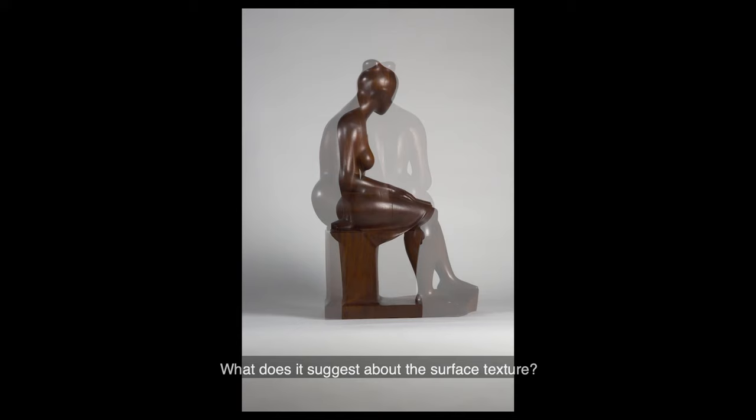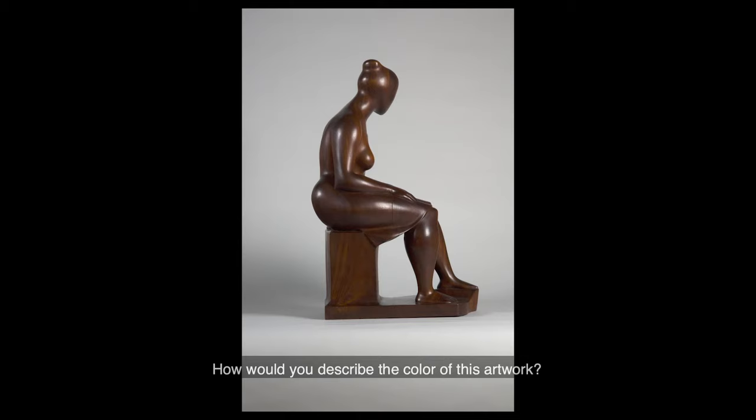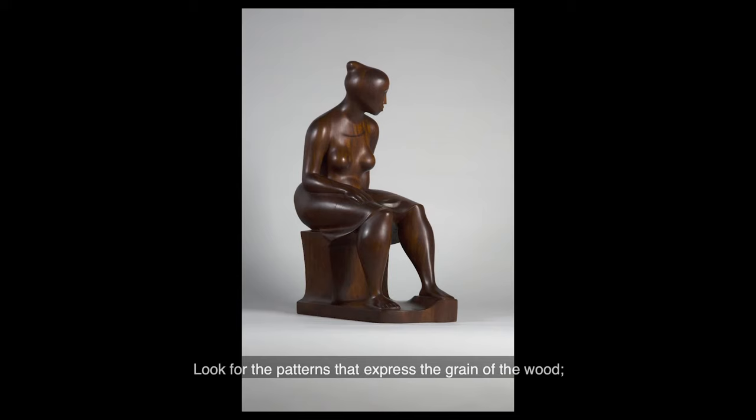How would you describe the color of this artwork? Look for the patterns that express the grain of the wood. Notice how the color varies in those areas.